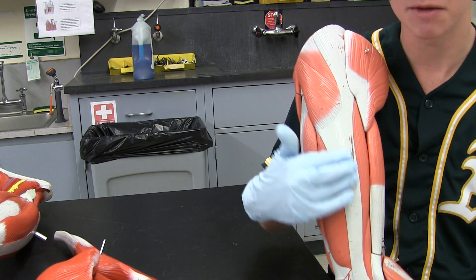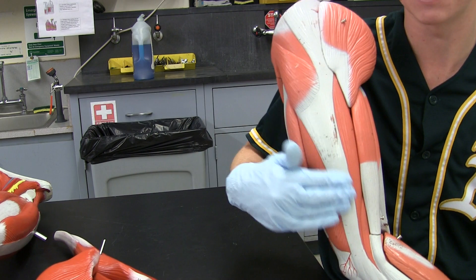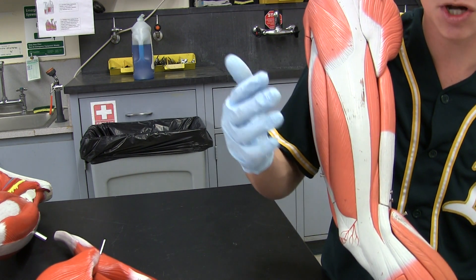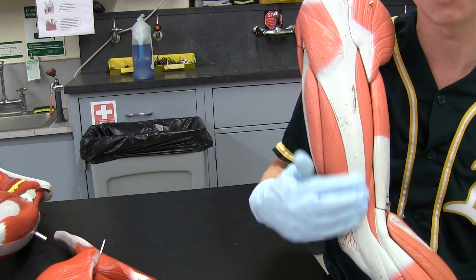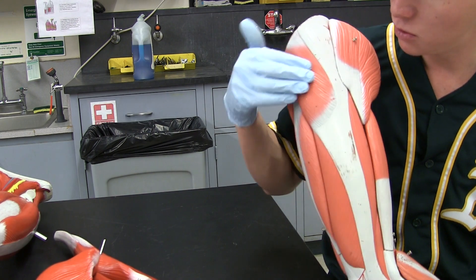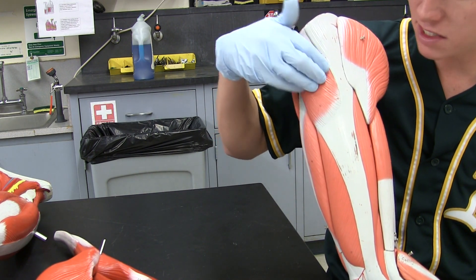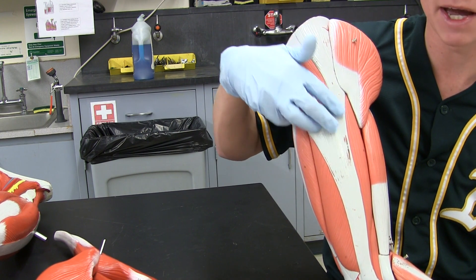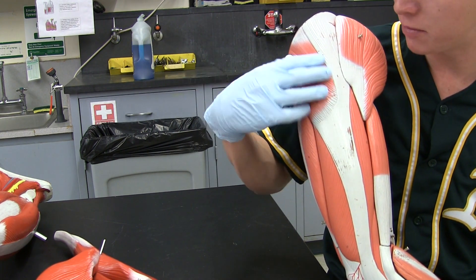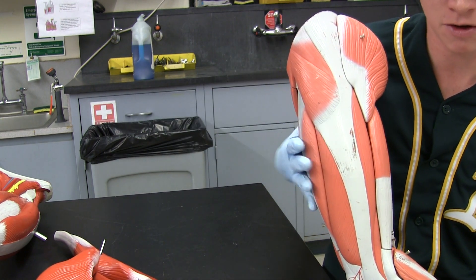We have the iliotibial tract — this connective tissue gray sheath on the side of the leg. A lot of people know this as the IT band, but just know you cannot write 'IT band' on your quizzes or practicals — you have to write 'iliotibial tract.' Just above that, we get to the tensor fascia latae, which sits right on top of the IT band.